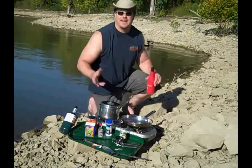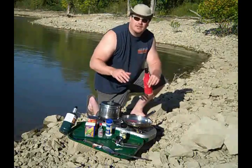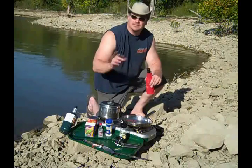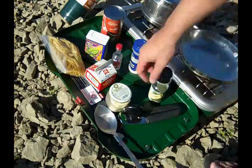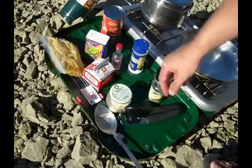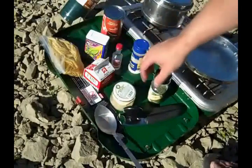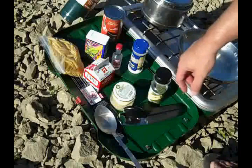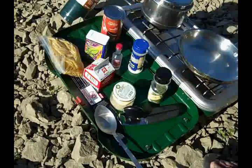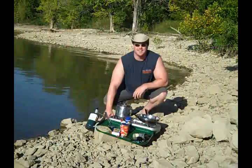Hey guys, welcome to the middle blog. Today I'm back at the lake and we're going to make a little lakeside pasta with a vodka cream sauce. Here's what we need: about a half a pound of pasta, cream, shredded parmesan cheese, a little pepper, a little salt, a can of diced tomatoes, one little bottle of vodka, and a little parsley. Our water's coming to a boil — let's throw the pasta in and get started.